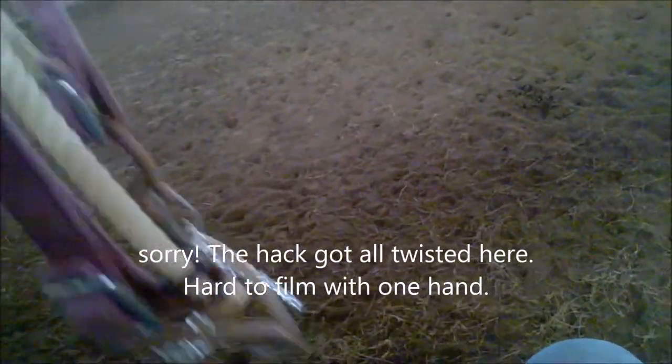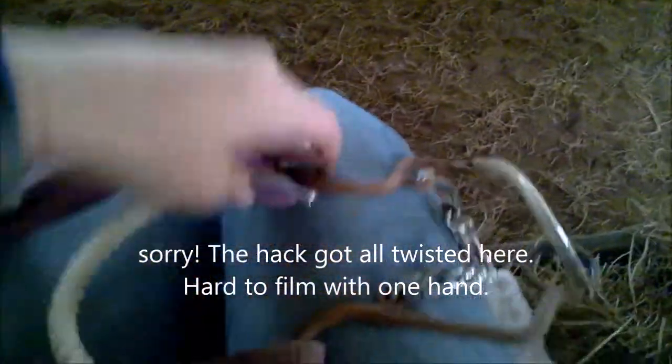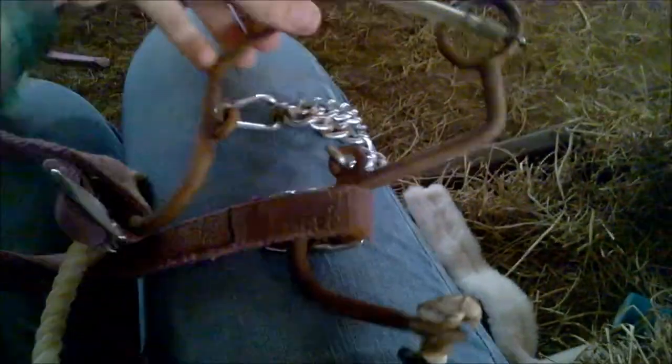Today I'm going to do a little bit of fixing up on our Little S Hackamore. This is a hackamore we usually use on Sundance because he was awful in a bit, so we just put him in the Little S. Lately he hasn't been responding to this much either, and we think it's because it's a little too harsh for him, because he does not like pressure, but he deals very well with light pressure.